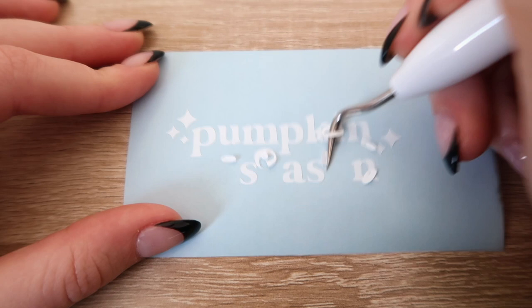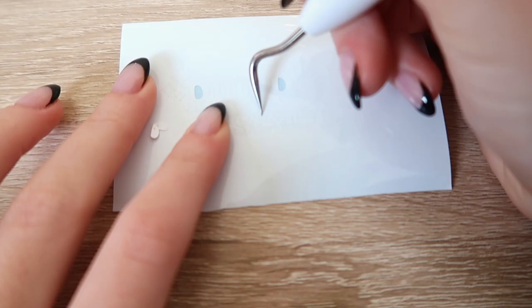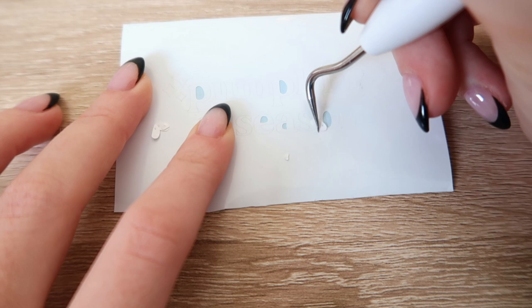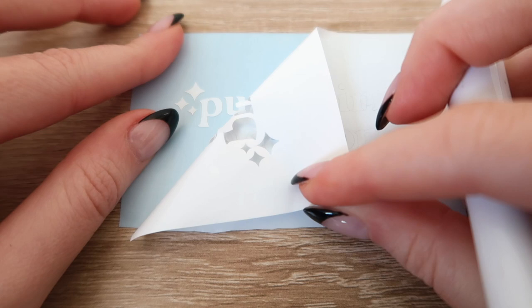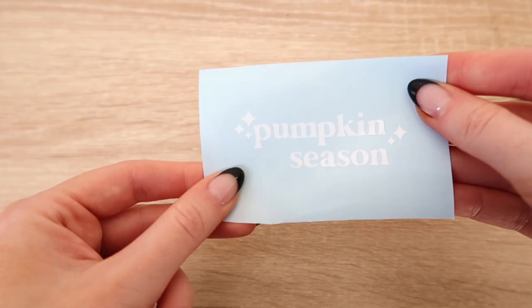Here's the better way to weed: remove the inside parts first. For this design I had to do it for the letters P, E, A, O, and M because of the font. Then I can remove the background. The right side shows weeding the inside parts first, and the left shows removing the background first — you can definitely tell which one's which. Let me know if you've tried this hack in the comments.